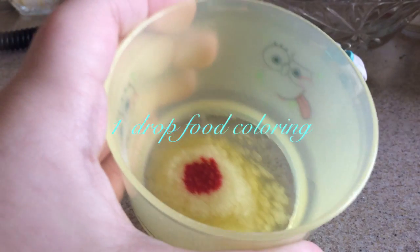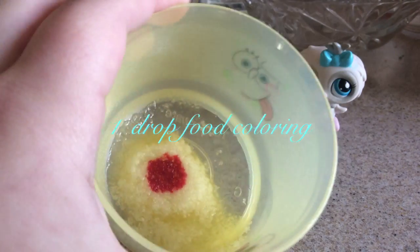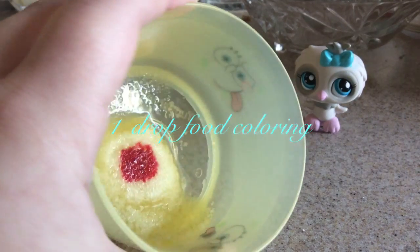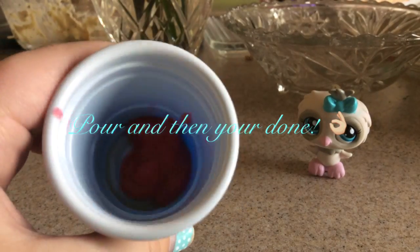Then add one drop of food coloring, and use only one drop — preferably pink, because if you used any other colors it could tint your lips that color. And now you're going to mix your mixture, then pour it into your container, and you're finished.